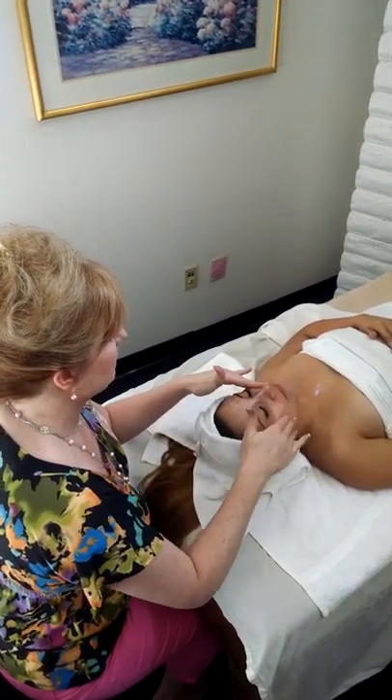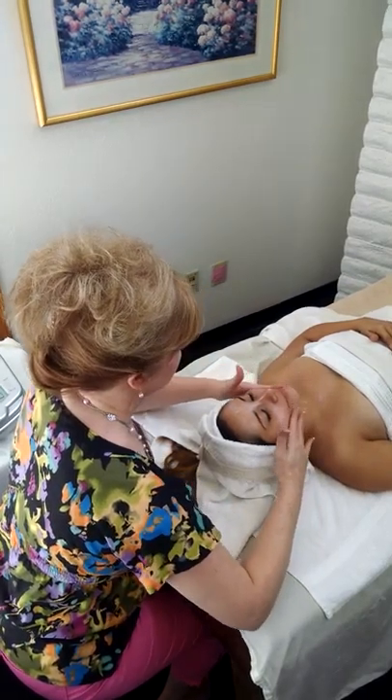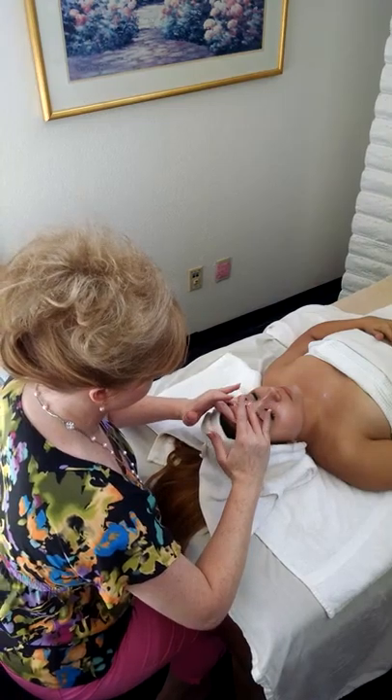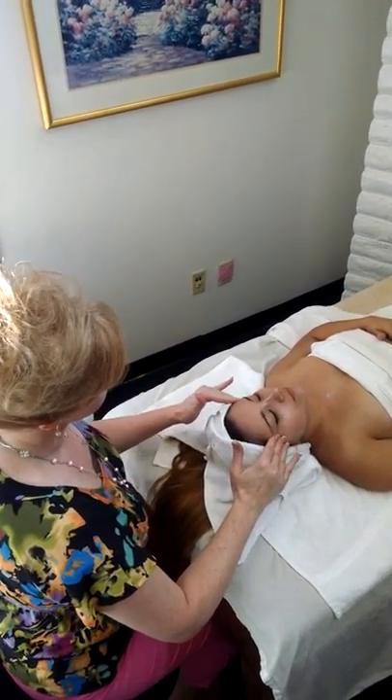I mix the two together. And the first thing I'm going to want to do is go ahead and just make sure that it's semi-evenly dispersed.